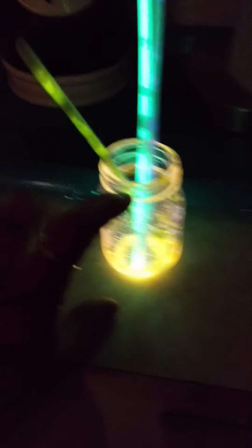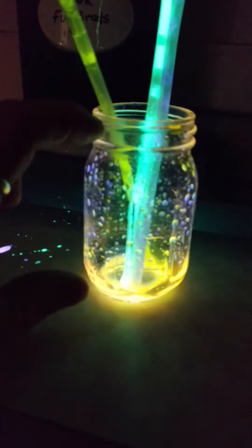You get some glow sticks, okay? Bracelets as well — I got bracelets this time, whatever colors you want. I have this cool little mini mason jar, I love it. It's tiny — look at that, it's tiny, okay?